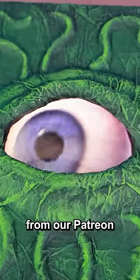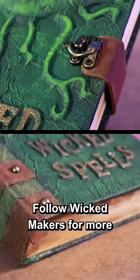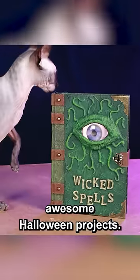You can get this eyeball video from our Patreon or others like it online. Follow Wicked Makers for more awesome Halloween projects.